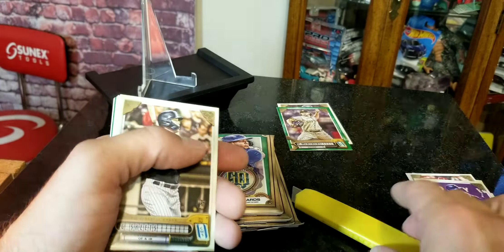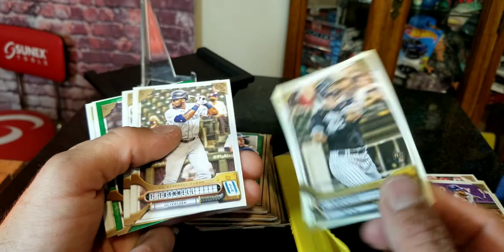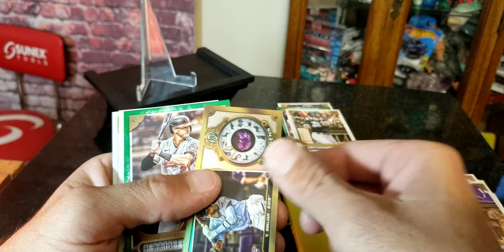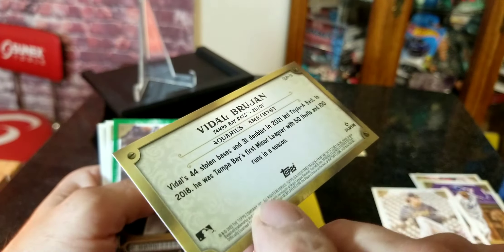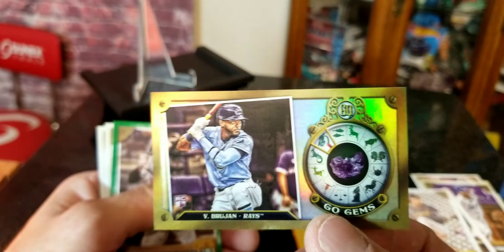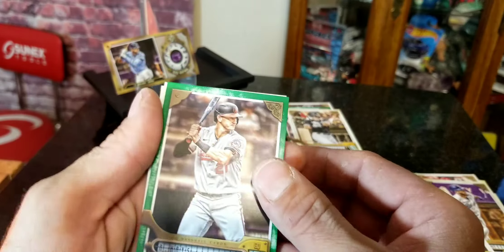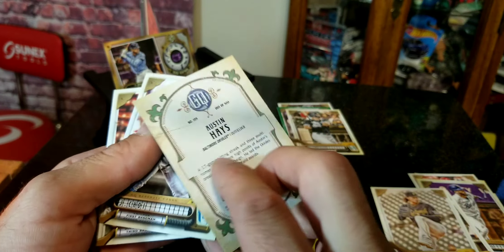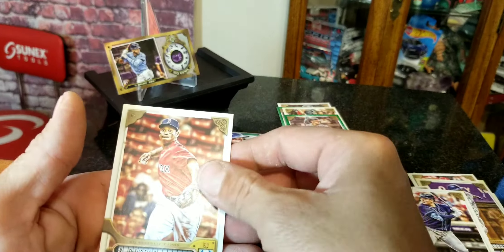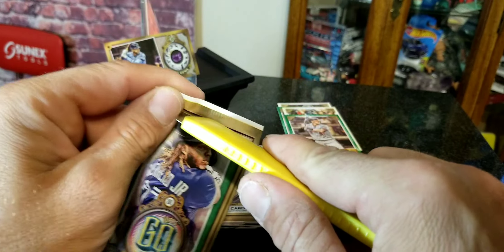In the next pack I see something nice in there — looks like it's going to be a gem card. We've got a Gavin Sheets rookie card. And there we go — Vital Buhan rookie card, a GQ Gems card, guys! That's awesome right there. It's going to be hard to beat that one unless we get a real low numbered card. We also got an Austin Hayes green parallel.